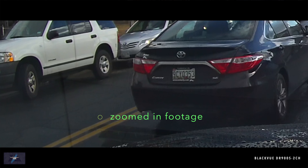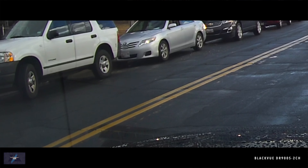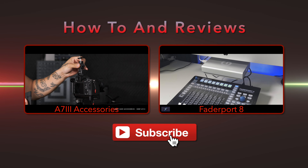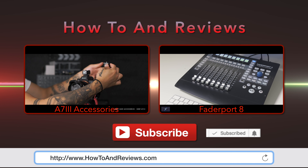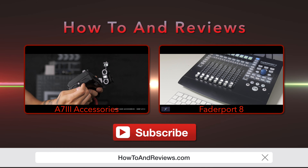I definitely recommend this BlackVue dash cam system — great value, great features, and so far very dependable. Please hit like and subscribe and make sure you hit that notification icon for future videos, or visit www.howtoandreviews.com. Till next time.